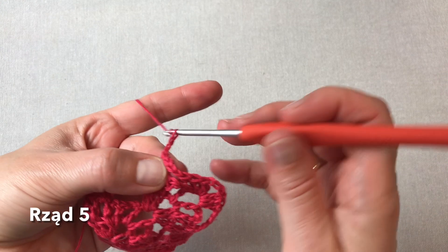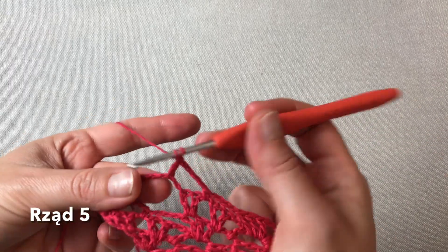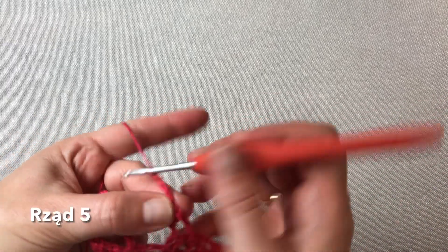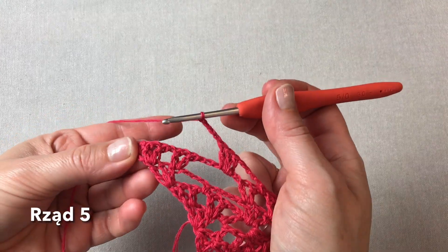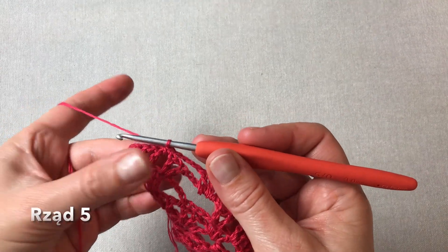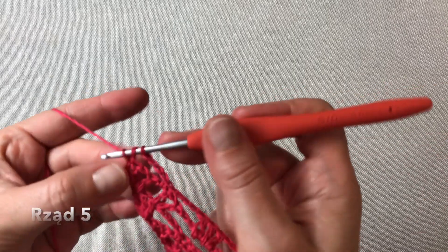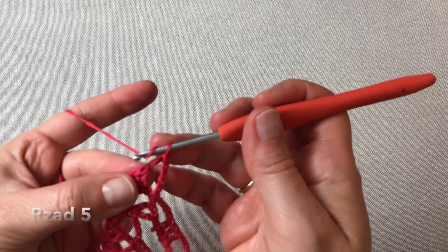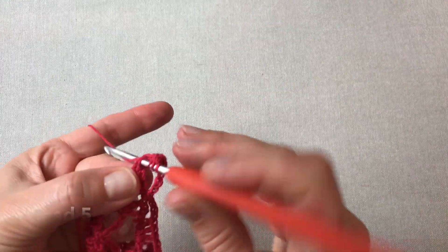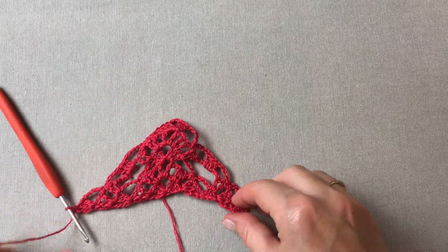Cztery oczka łańcuszka. Mamy łańcuszek z sześciu oczek poprzedniego rzędu, gdzie zaczepiamy trzy słupki. Cztery oczka łańcuszka. I zaczepiamy pomiędzy już ostatnimi V-kami w tym rzędzie. Cztery oczka łańcuszka. I już w ostatnim słupku poprzedniego rzędu robię dwa słupki i ostatni słupek podwójny. I rząd piąty zakończony.